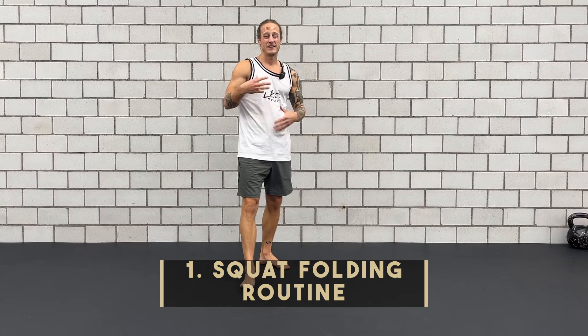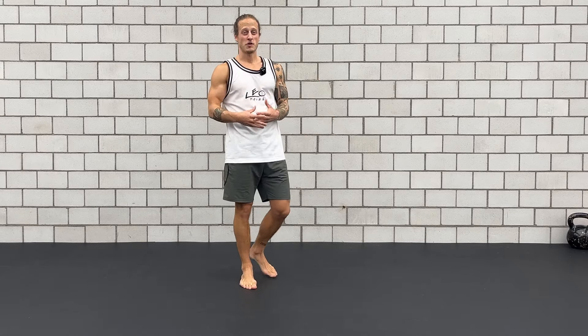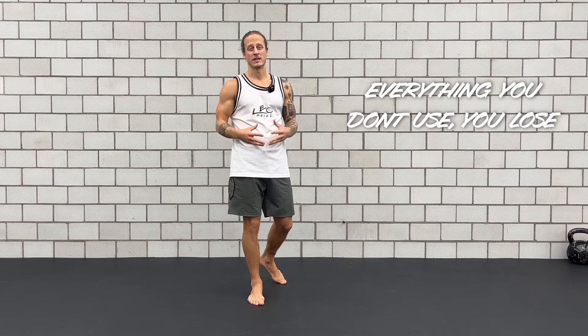The first one I call it the squat folding routine. This offers many more benefits than the basic squats because you start folding your legs in all different positions. As you might have heard before, everything you don't use you lose. So we start using our legs in those ranges and it will make your legs stronger and more resilient for everything that comes in everyday life.